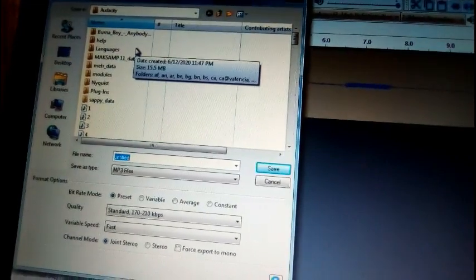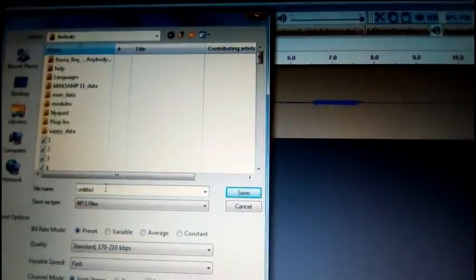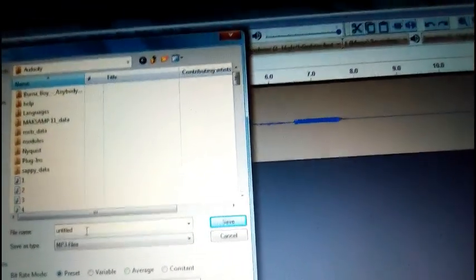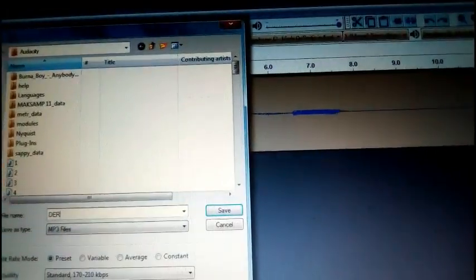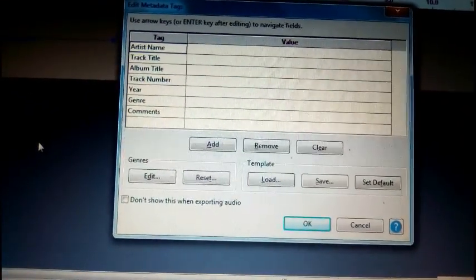That is the real audio. Here you can change the title so you don't forget — change it to whatever you want. Then click Enter. There's nothing to edit here, just click Enter and it is saved already.